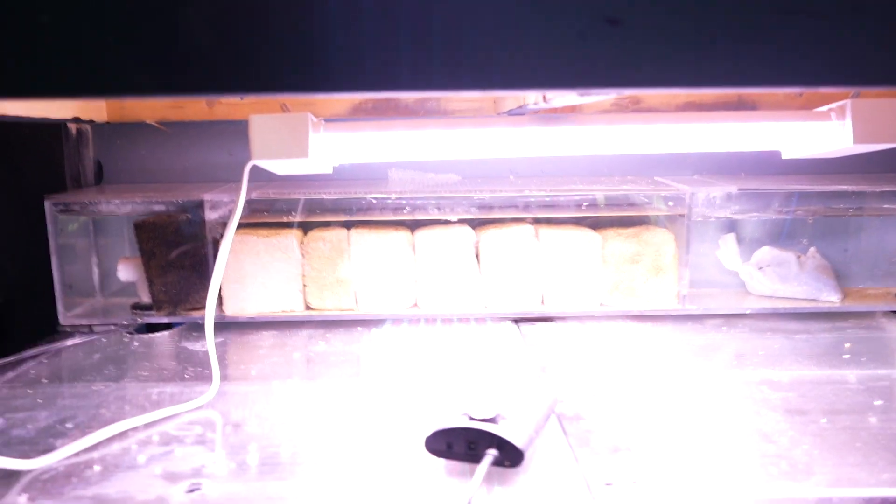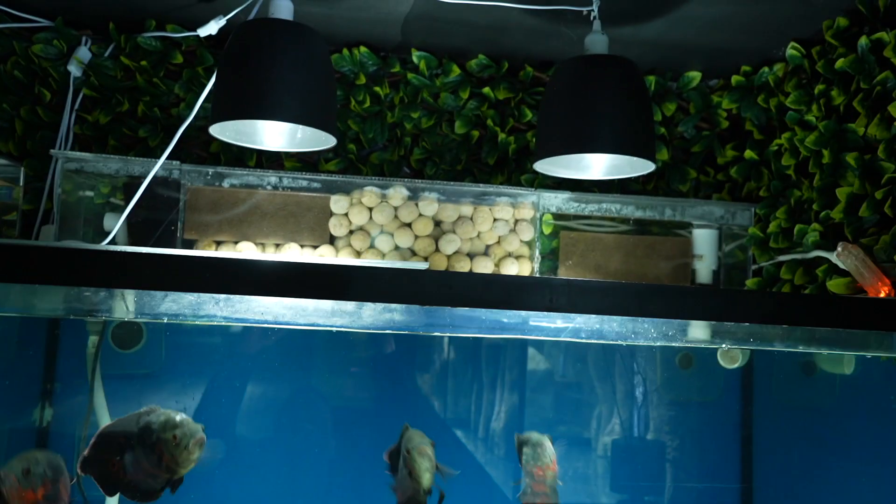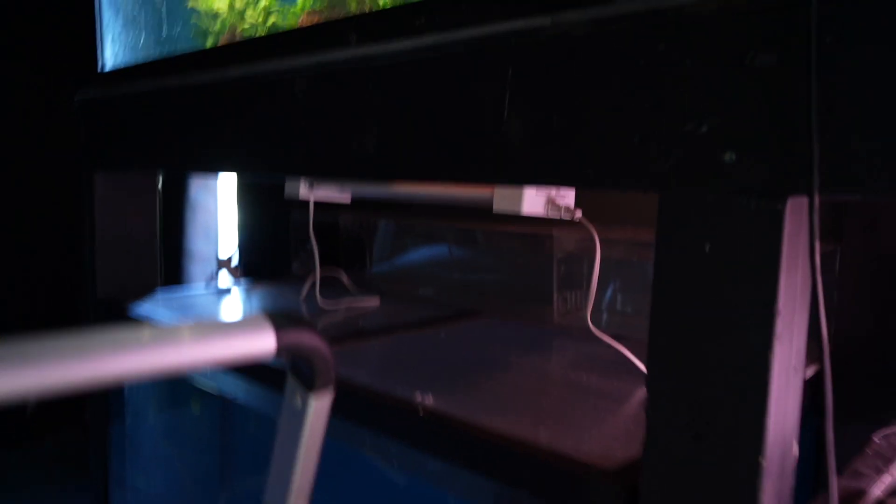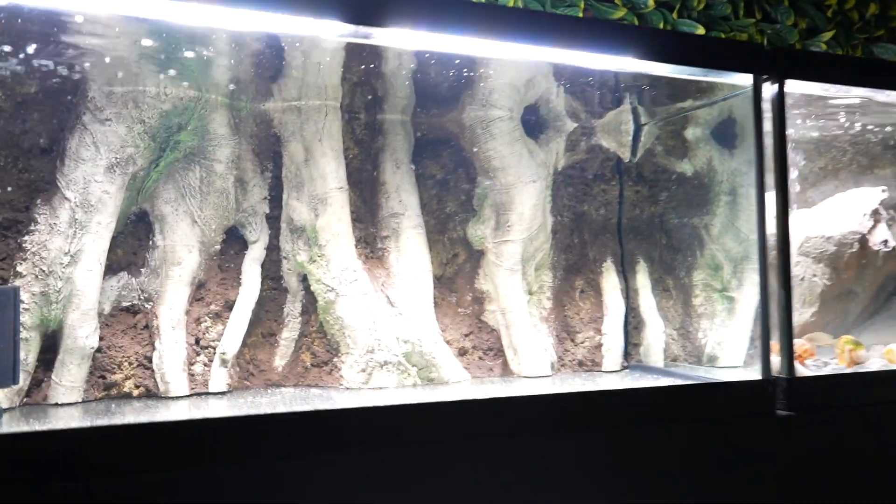Those blocks are all cycled media. We'll do the same thing — just take all that freshwater media and put it down in the filter I built. With the racking system changing plans, I also have to change the method of filtration I was going to do — but I think you guys are going to like it even more because it's something you'll be able to do for even the biggest aquariums, and you'll be able to build it within minutes. We'll get to it eventually.